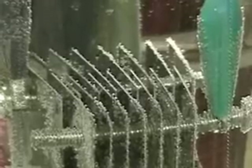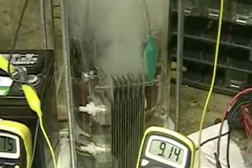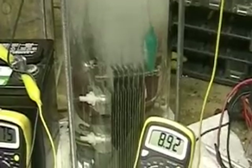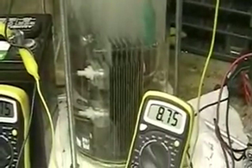Let's turn on the power to the Aron cell. Watch the amps — wow. Nine, eight... nine, seven, five.